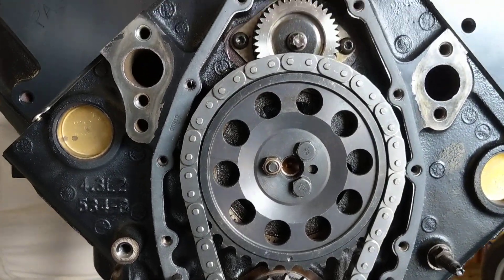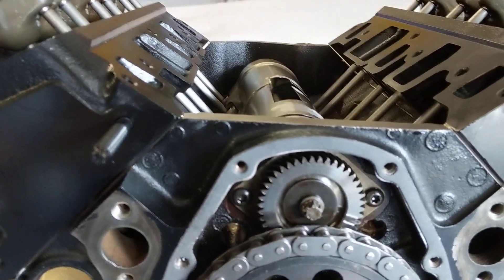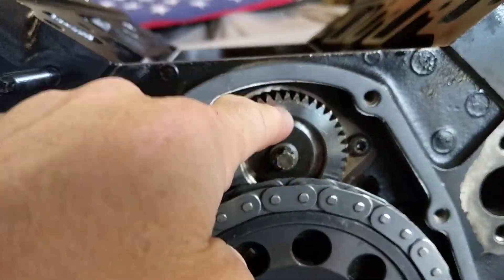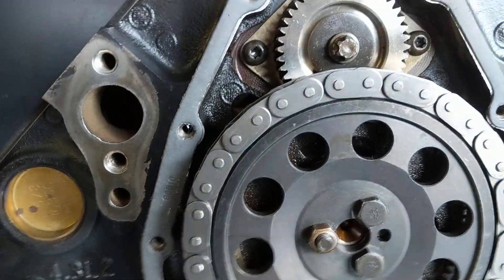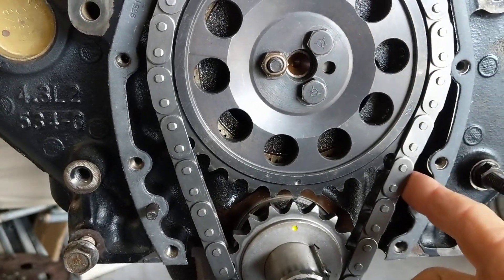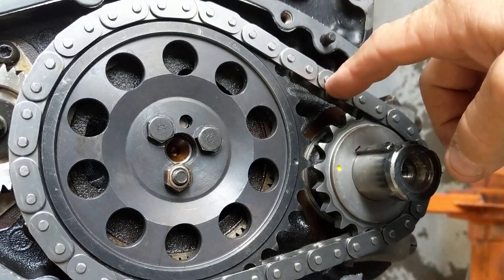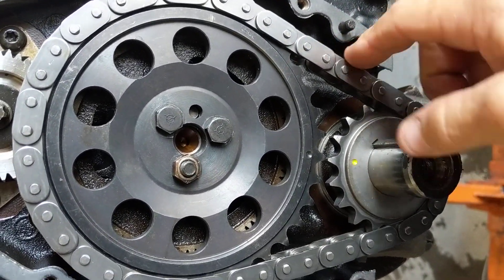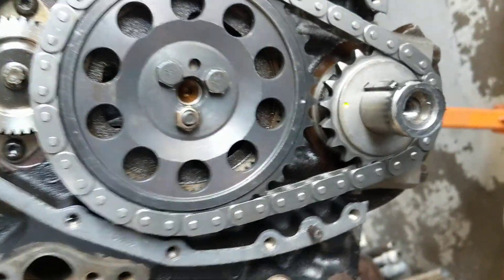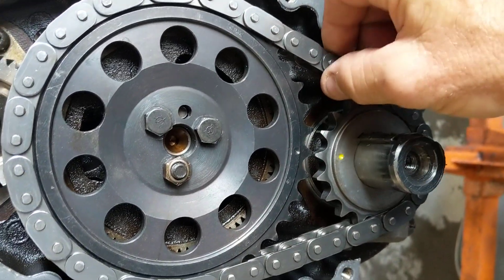Alright, here we go — Chevy 4.3, '93 block, came out of an S10, balance shaft motor. This is a Cloyes billet top, billet bottom, with a billet chain. I took this off and sent it back to Cloyes — this thing had almost three-eighths of an inch of play in this chain right out of the box. It was way, way — I couldn't even believe it was that extreme.